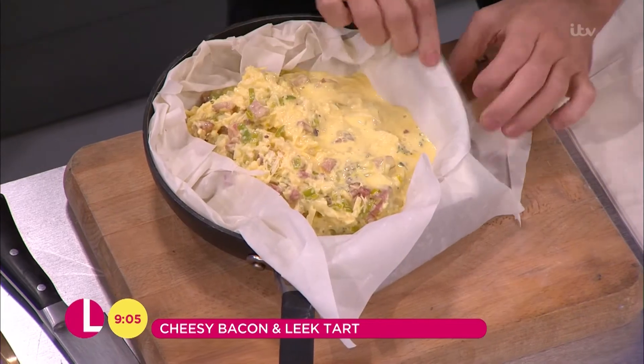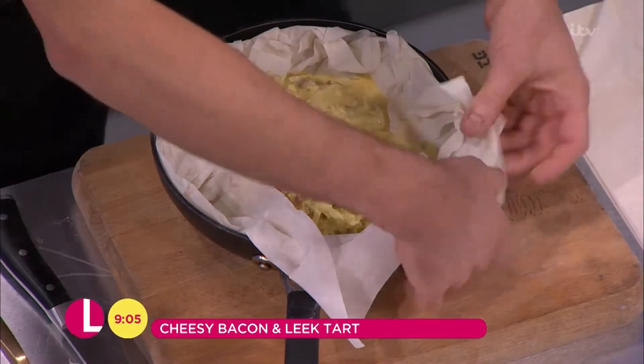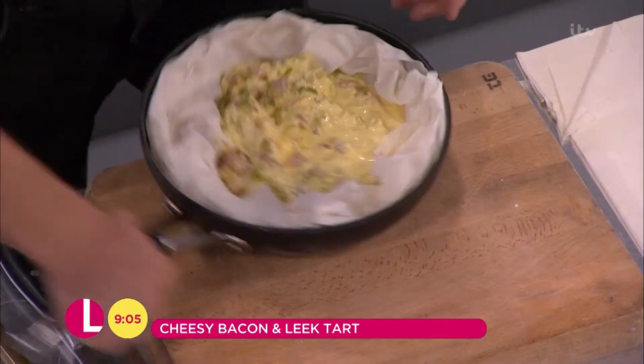I'm going to just bring this pastry in and just form a little bit of a crust. This is very straightforward — literally as simple as that. And the best thing, actually, is it looks like you've made a real effort. This goes into the oven at 190 degrees for about 35 minutes.